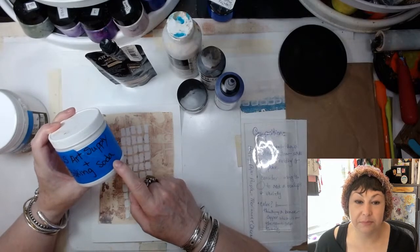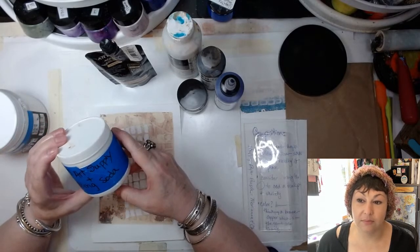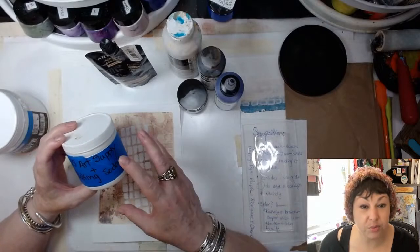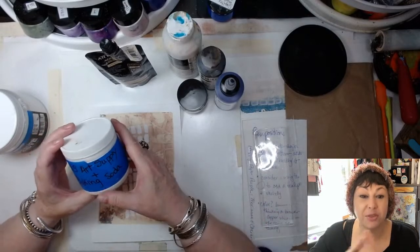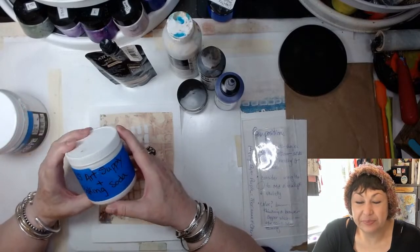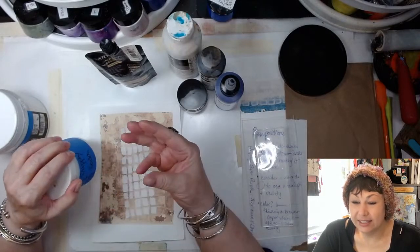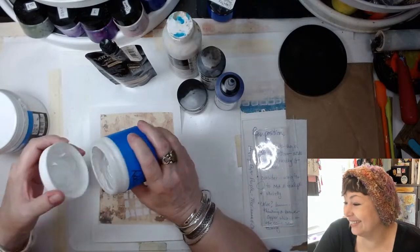You start out with about two tablespoons of modeling paste. You want to have a jar about this size because it grows. You want to have plenty of mixing room because you really need to whip it — and whip it good. Do not mix in your original container — you will be very disappointed with the results. I take these three fingers, dip it in the baking soda, and put it in there. I did that until I reached the consistency of peaks and valleys.